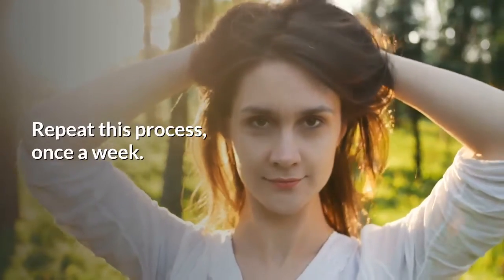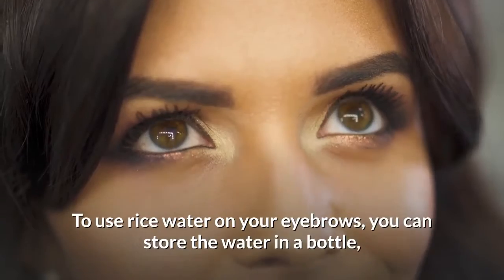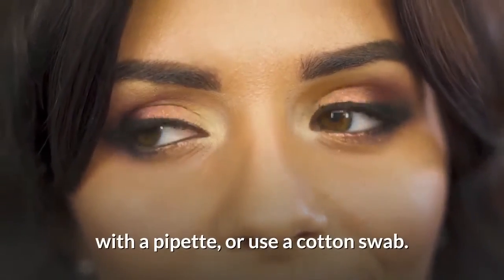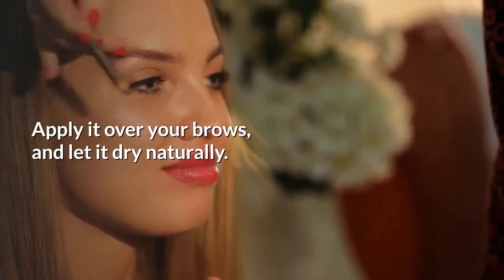Repeat this process once a week. To use rice water on your eyebrows, store the water in a bottle with a pipette or use a cotton swab. Apply it over your brows and let it dry naturally. Do it twice a week.